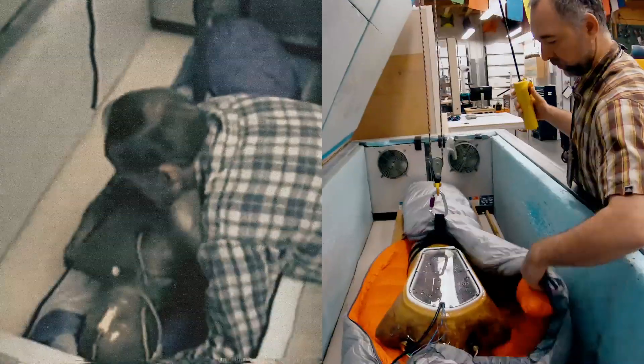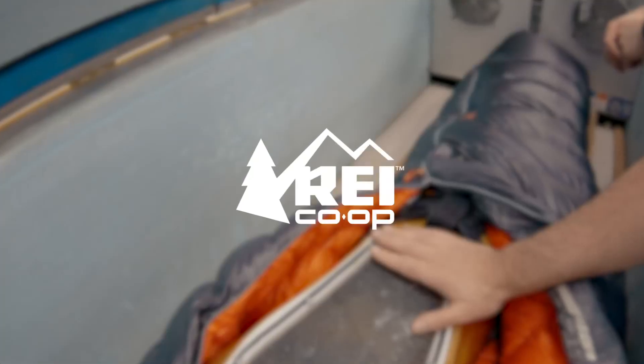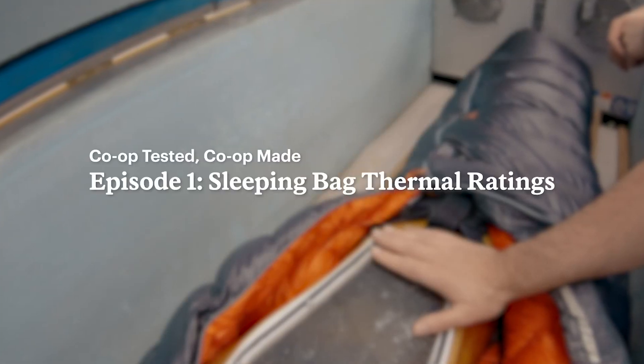Did you ever wonder where that number comes from? We're gonna show you. Hey guys, it's Dave from MagLab at REI.